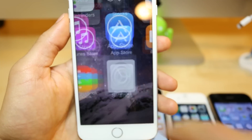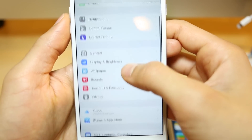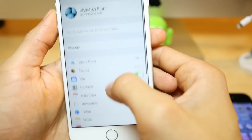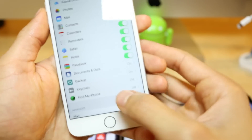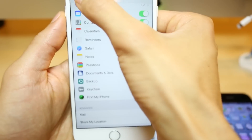So the first thing you have to do is go to Settings and make sure Find My iPhone is deactivated. You click where it says iCloud, scroll down, and just make sure it is turned off. Find My iPhone must be turned off, otherwise you will not be able to unlock your phone.